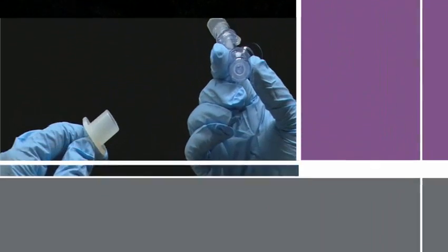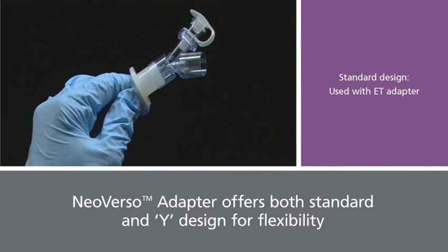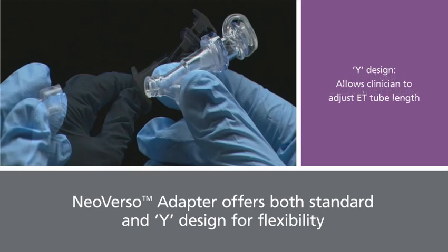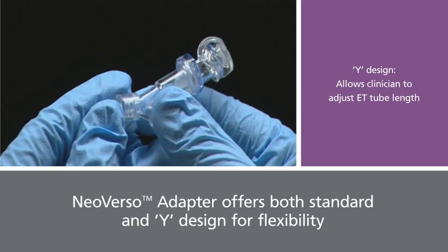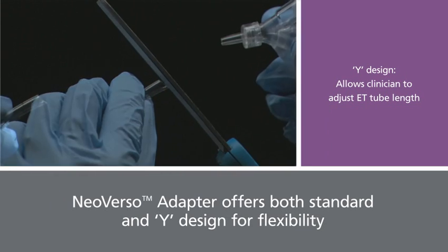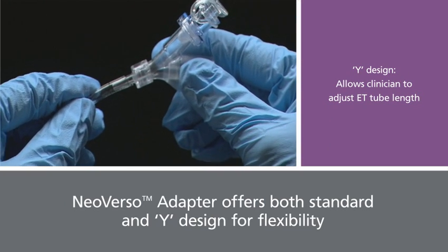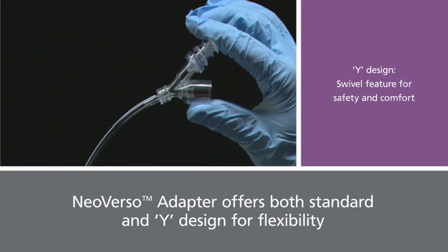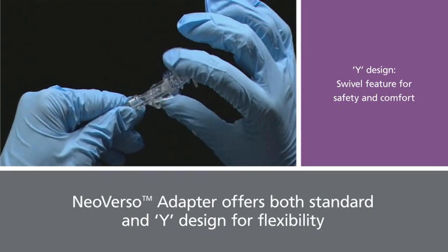The standard Neo Verso adapter is designed for use with the endotracheal tube adapter in place, while the Neo Verso Y adapter's design gives clinicians the flexibility to cut the ET tube, if necessary, to adjust the length for infants and neonates. A single Neo Verso Y adapter can accommodate various infant ET tube sizes, and it contains a first-of-its-kind swivel feature that addresses safety and comfort for your patients.